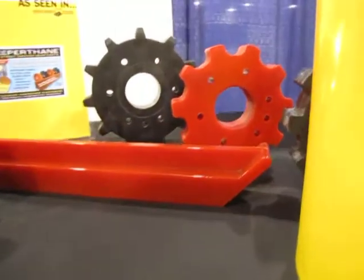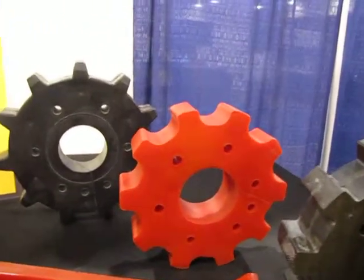We also manufacture sprockets for most of the OEMs in the country — in North America actually.